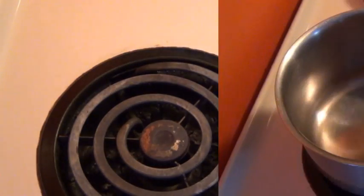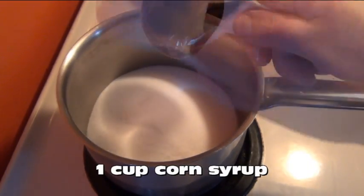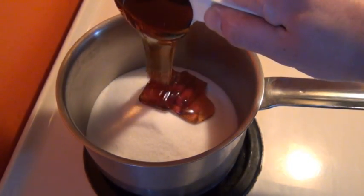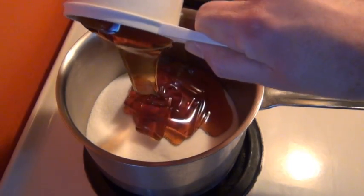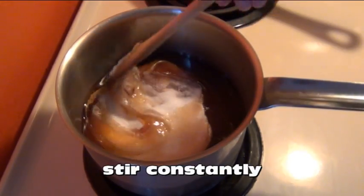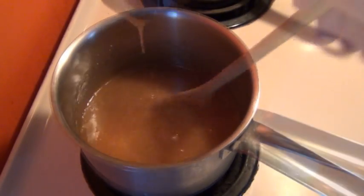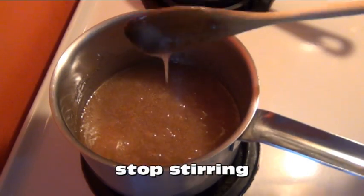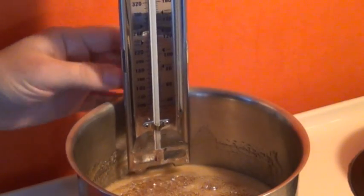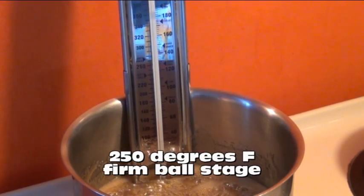Now in a medium saucepan measure out two cups of sugar and one cup of corn syrup. Don't forget to oil that measuring cup first though. Now over medium heat stir this constantly until all the sugar dissolves and the mixture comes to a boil. But once it starts boiling stop stirring it. This is when you're gonna want to clip on a candy thermometer and cook the mixture to 250 degrees Fahrenheit or firm ball stage.